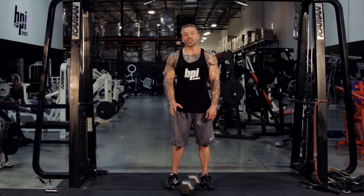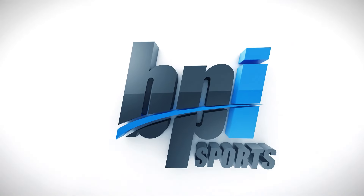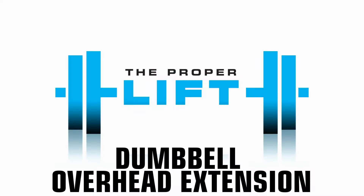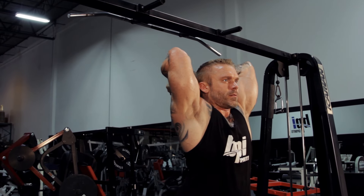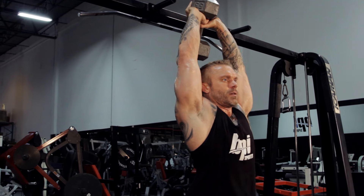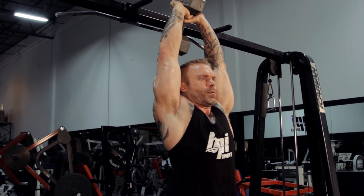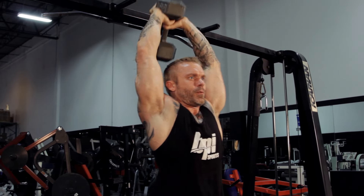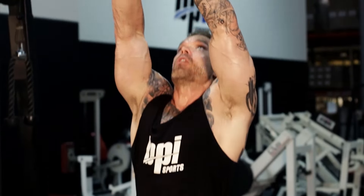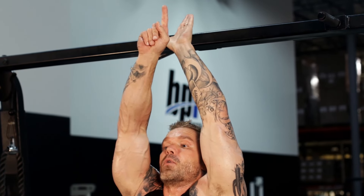I want to show you the proper way to do a dumbbell overhead extension to really target those triceps. Like with all your tricep exercises, I want you to focus on keeping your elbows in a fixed position. In a tricep push down with the rope, you're keeping your elbows in a fixed position at your sides. Here, you're going to have your arms up above you — focus on your elbows pointing towards the ceiling.